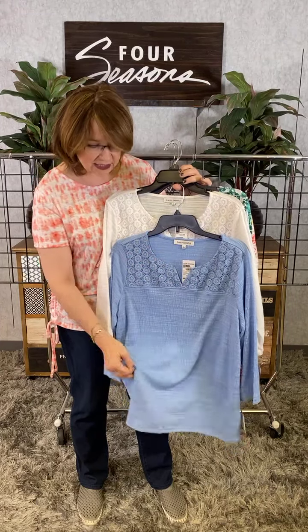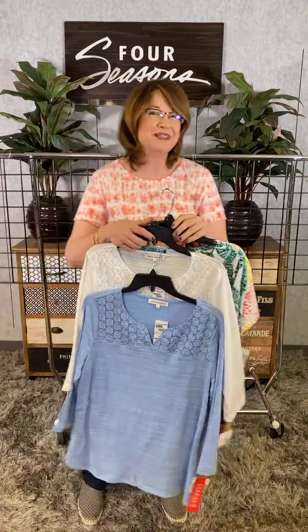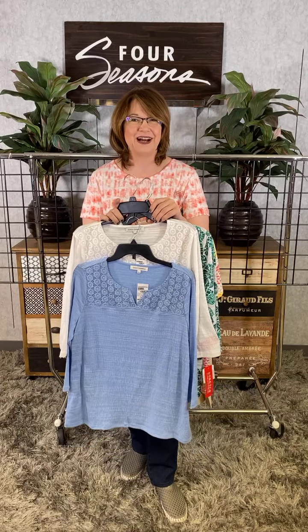And you can see it's this nice kind of laundered slub fabric — very breathable, nice texture to that. So Emily Daniels at Four Seasons, missy sizes. Check it out in our stores or online at FourSeasonsDirect.com.